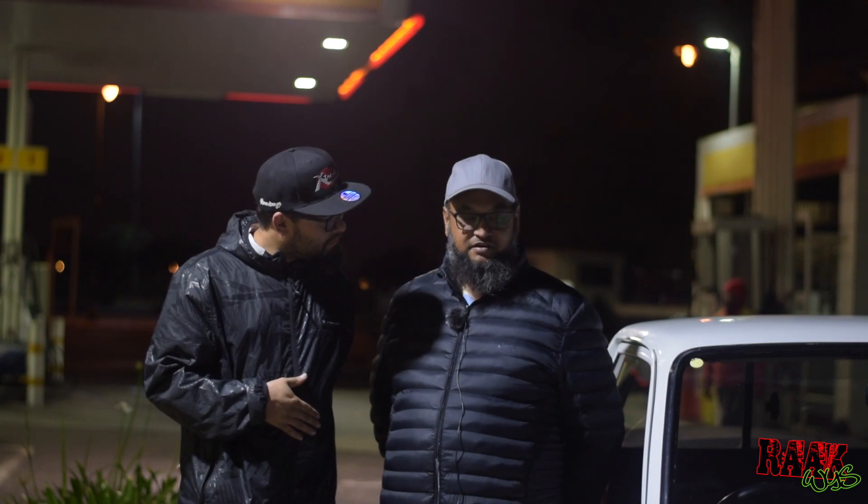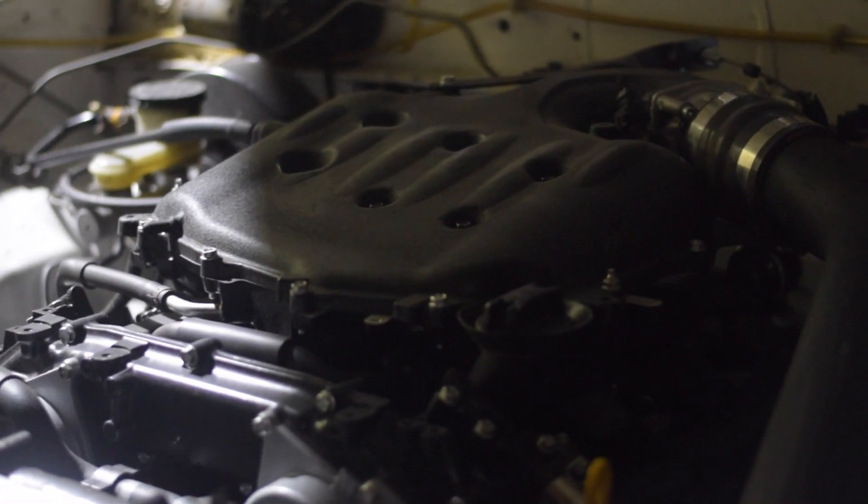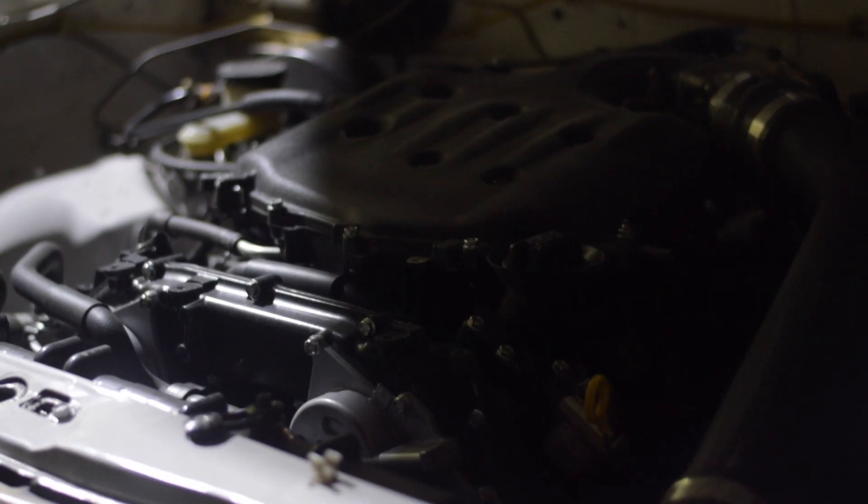We're running the VQ35, which is commonly known as the 350Z motor. Correct. Single intake.